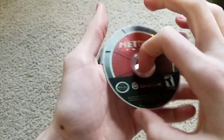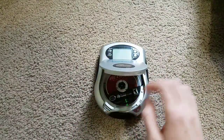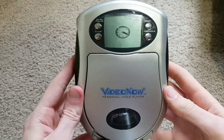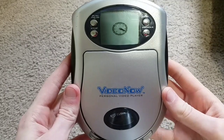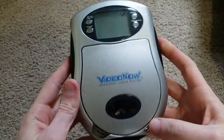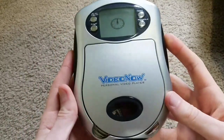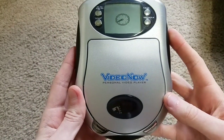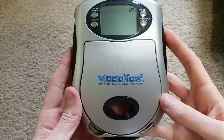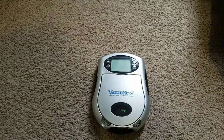Next up, Metroid Prime for the Nintendo GameCube. Let's see what we get. So it's reading a little and then it doesn't read it. Nothing else really happens. Yeah, GameCube games do not work, obviously.